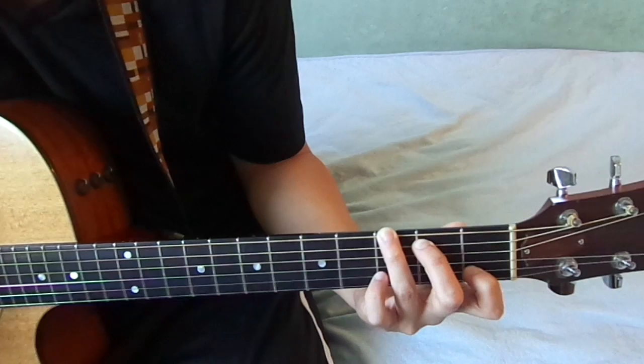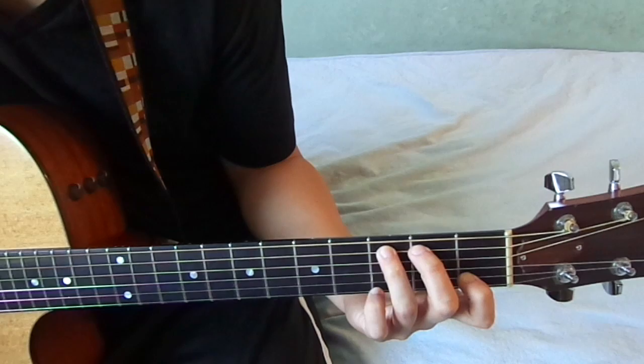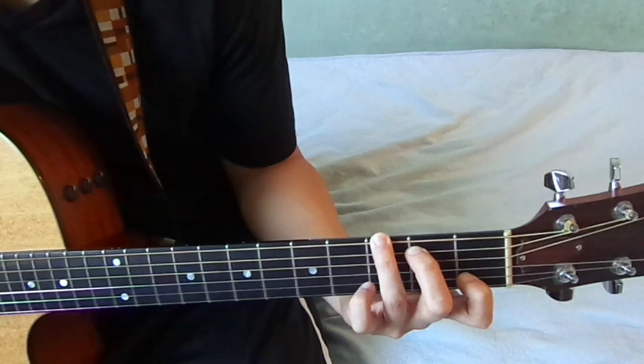To play this G chord in the key of C, basically you just have to go to the C chord, and then just put your middle finger one string up, and then your ring finger one string up.